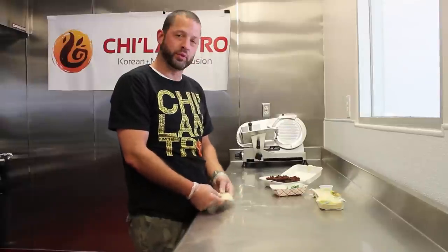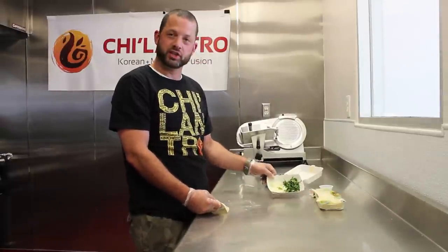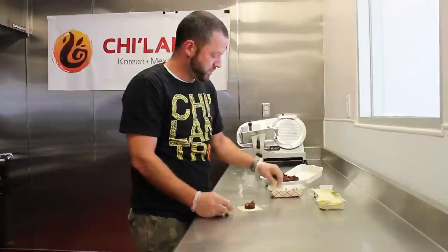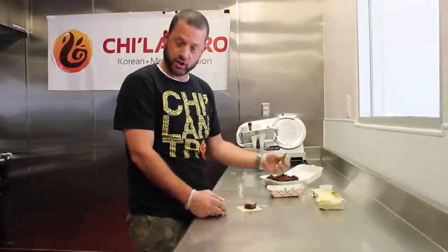The cilantro samosa starts off with the wonton skin, bulgogi, onions, and cilantro. Take a pinch of the bulgogi — this time we're using pork — a little bit of raw onion, and fresh cilantro.